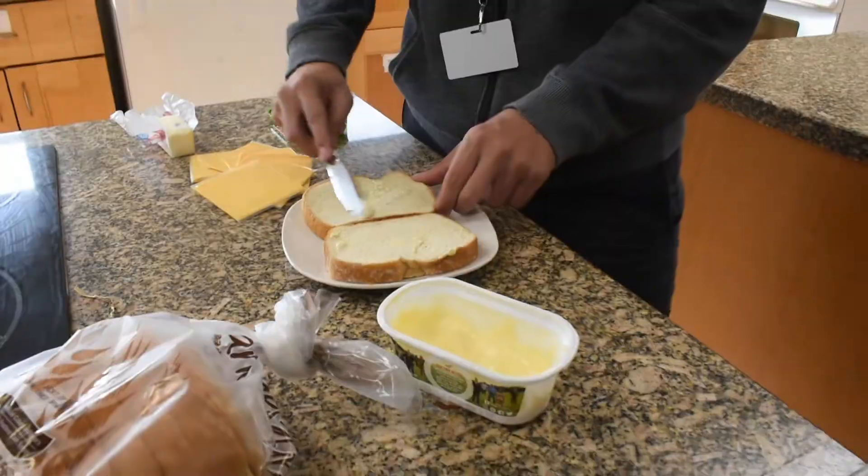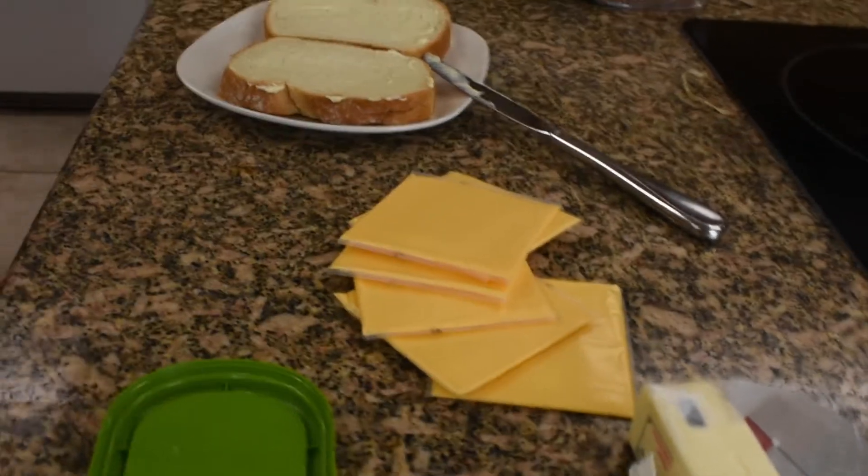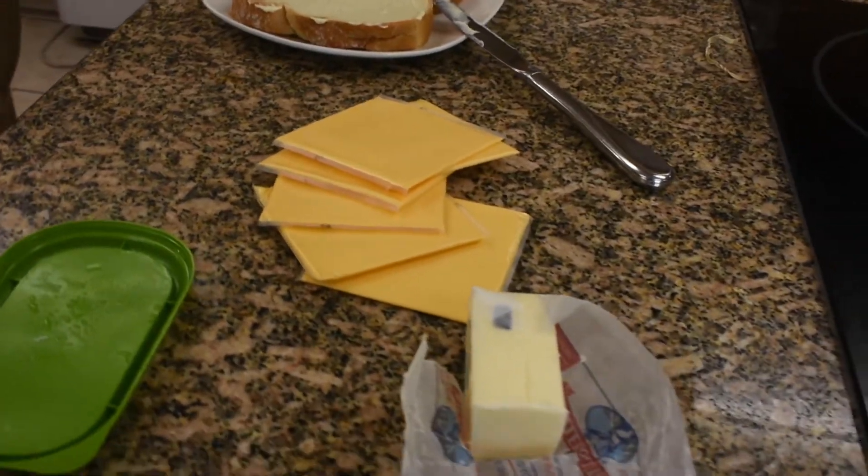The next thing to do is get the great cheese. Now, here's a little chef secret I know you will enjoy: if you keep the plastic on the cheese, it tastes so chemically good. I know you'll love it. Be sure to give it a try.